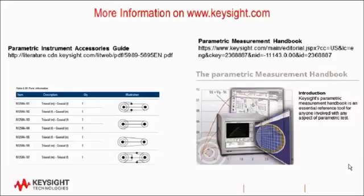You'll find more information on semiconductor analyzers as well as triax to BNC adapters on our website at www.keysight.com. Here are links to several documents that go into more detail and are invaluable resources for making semiconductor and materials measurements. I hope this information has been helpful. Have a great day.